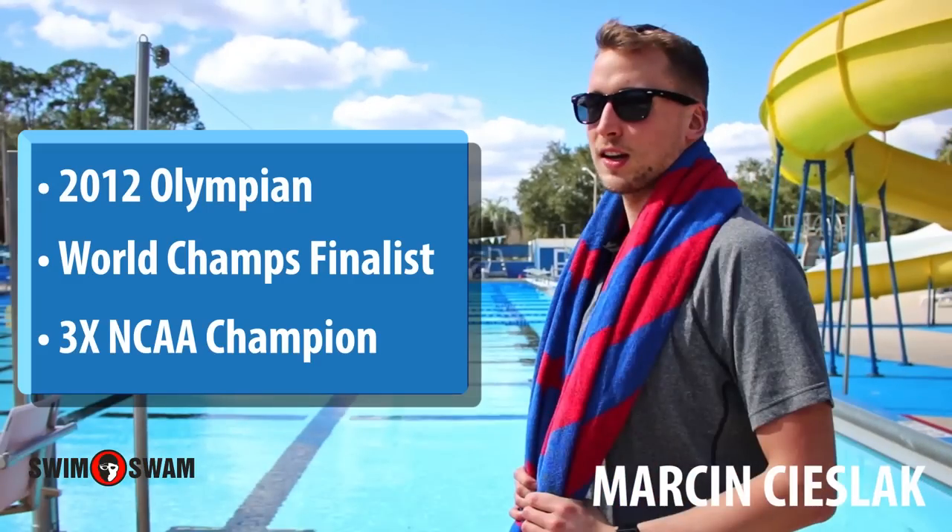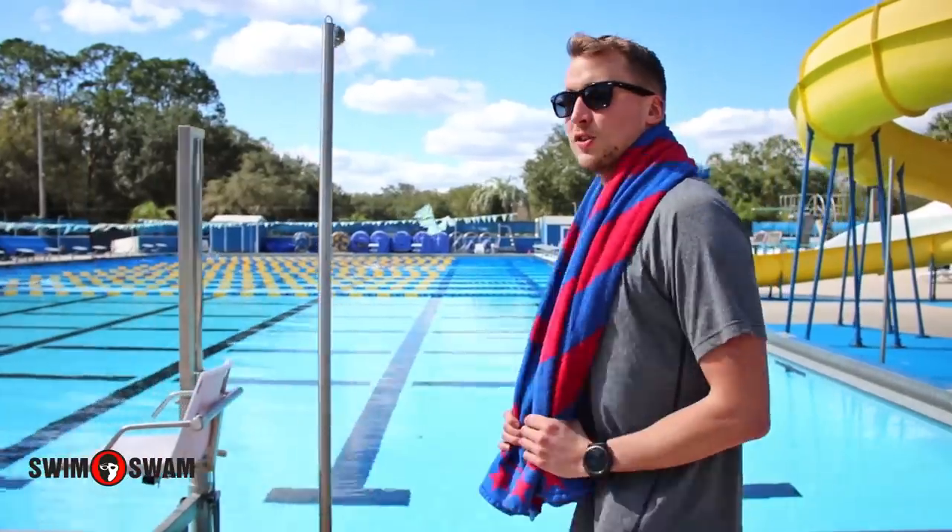My name is Marcin Ceszlak, and today I'm going to show you the freestyle paddle head drill.